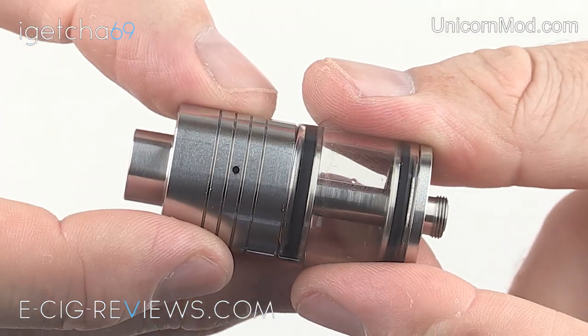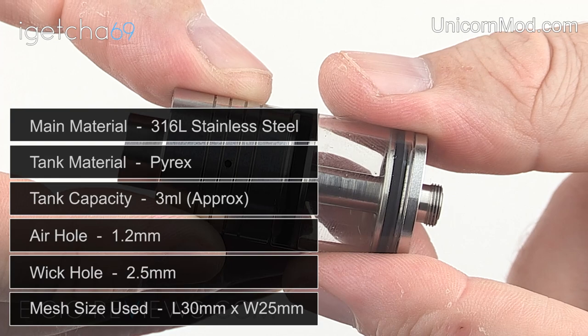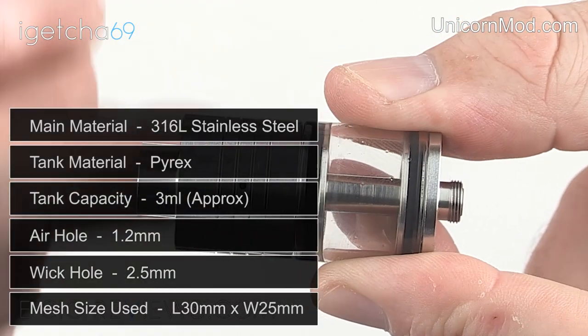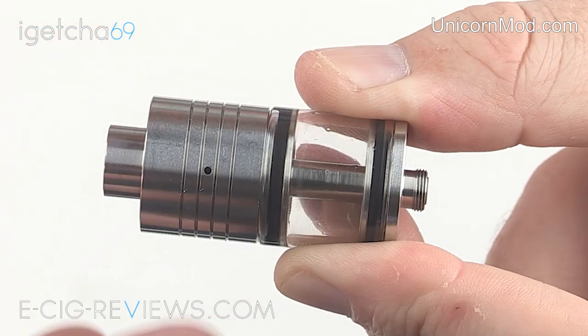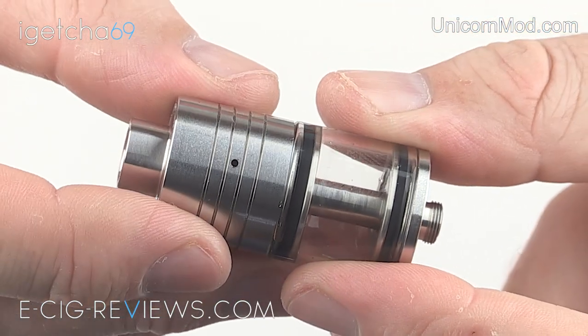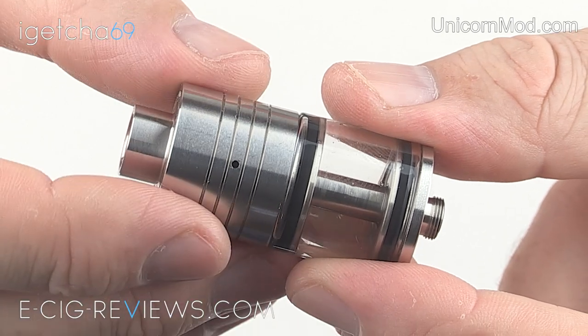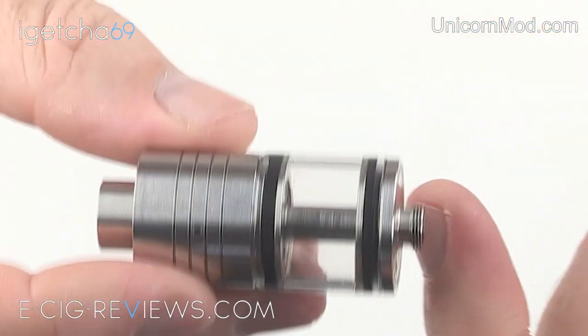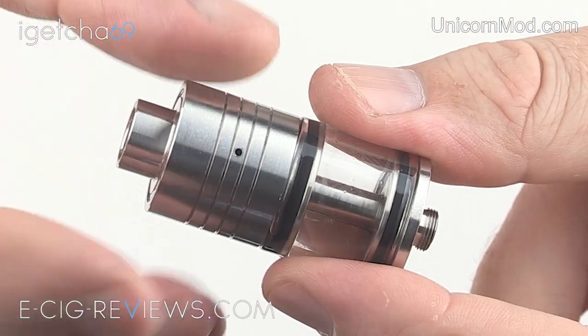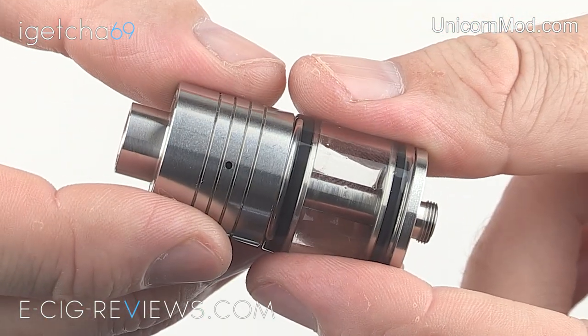The Pegasus 22 is made out of 316L grade stainless steel. It's 22 millimetres in diameter and from the very top edge to the bottom edge I measure it at around 48 millimetres in length. In terms of build quality, no complaints — it's a very nicely made atomizer with a good weight to it. All the parts are quite thick and chunky; it just feels like an atomizer that's built to last.